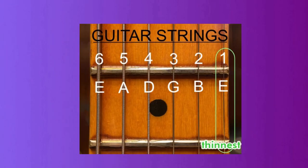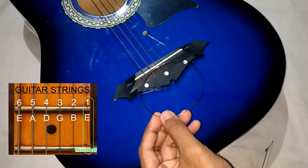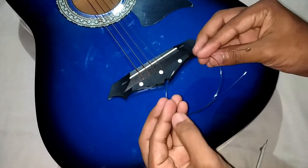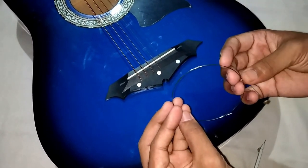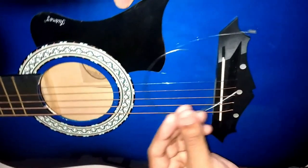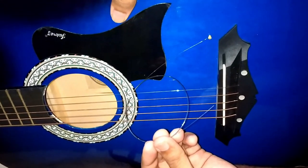Here you can see the numbering of the guitar strings. I need to replace the thinnest string, string number 1, the E-string. You can replace the corresponding string which you need. If you want online links to buy the string, you can find them in the description of this video. Now I'm going to show you how to insert this E-string.